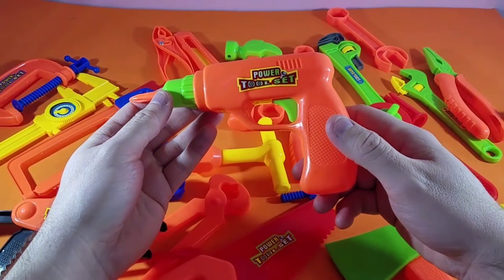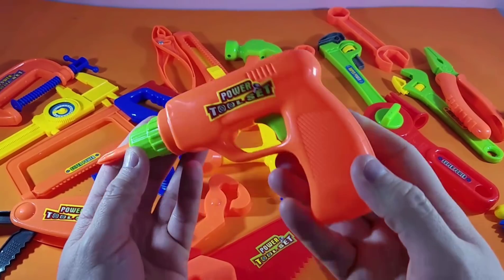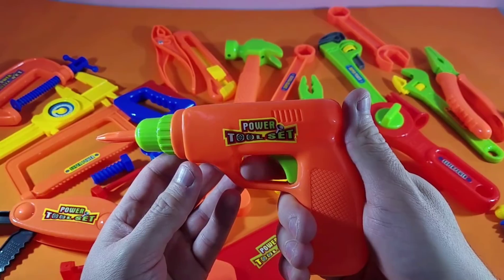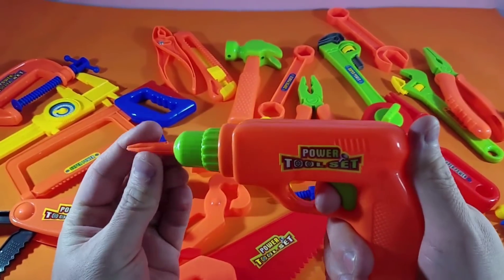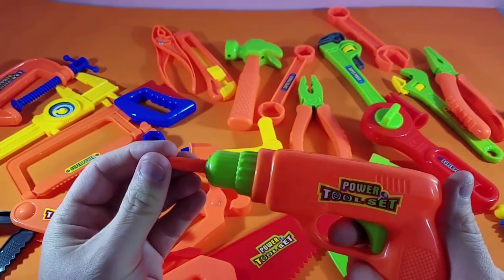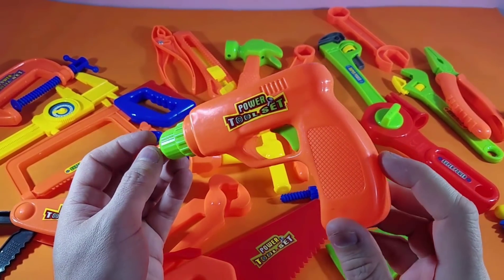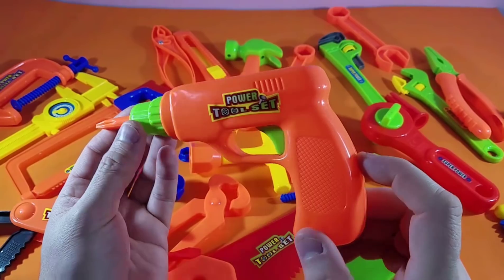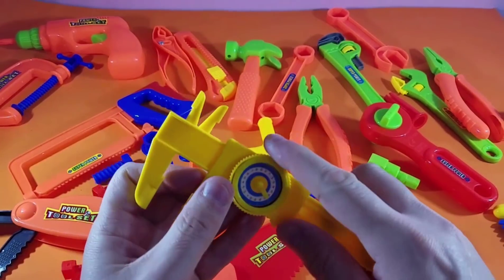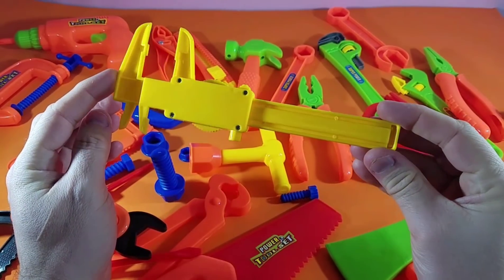Everyone loves the power drill. This one is the power drill — it's got this trigger. This one is not an actual real one, of course, but the real one lets you loosen up this little trigger and the drill turns and spins around. You can loosen and tighten different types of screws, or even bolts and lug nuts. The drill is one of the second-power tools. Now we're going to use this next one.